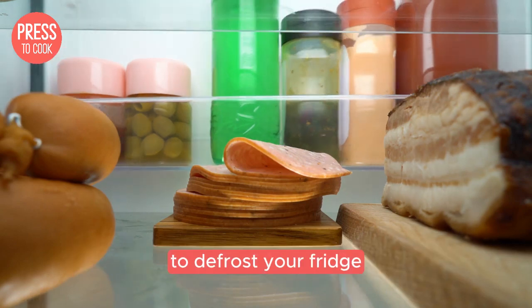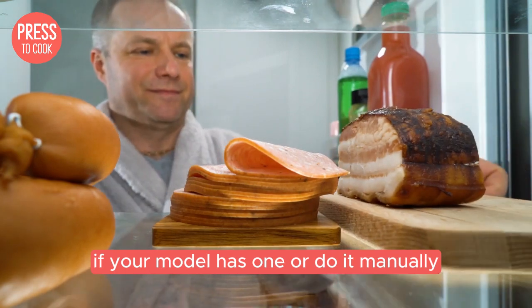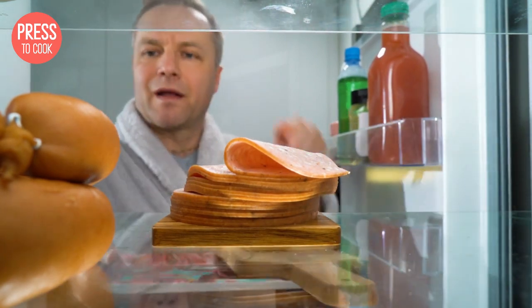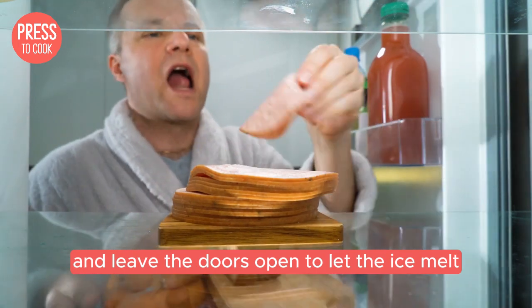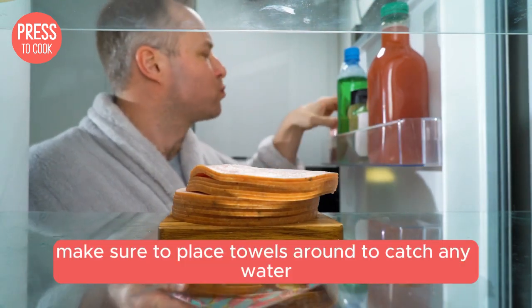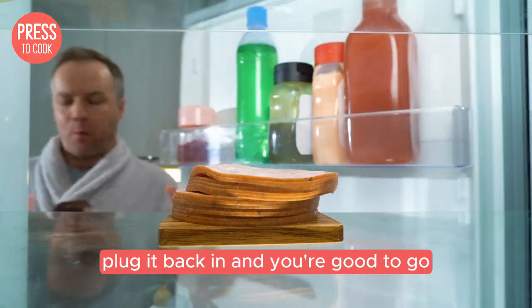To defrost your fridge, you can either use the built-in defrost function if your model has one, or do it manually. To manually defrost, unplug the fridge and leave the doors open to let the ice melt. Make sure to place towels around to catch any water. Once the ice is melted, plug it back in and you're good to go.